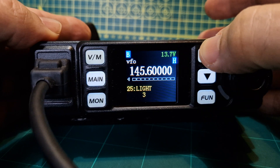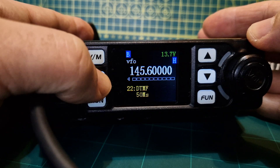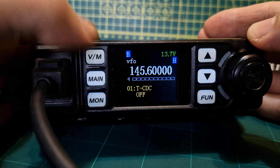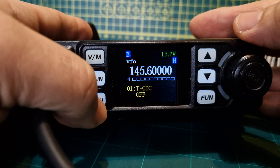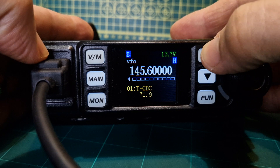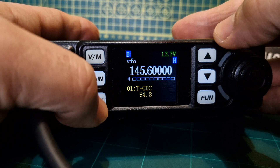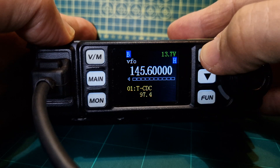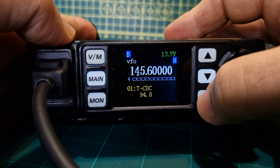Function-wise, you've got your function menu here — it's about 30 selections. I use the VM and the main button to go up and down. Let's go right down to number one. You can see at the moment there's no CTCSS turned on. Let's turn it on by pushing the MON button, then go up — for two meters it's 94.8. So we turn that on — that's transmit CTCSS. Push the menu again.